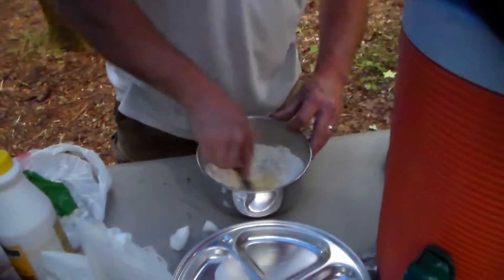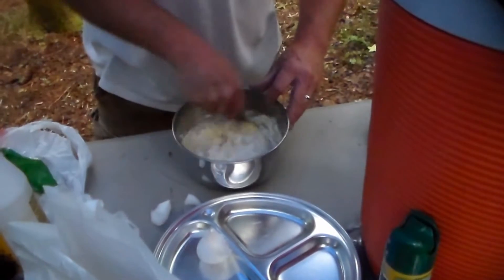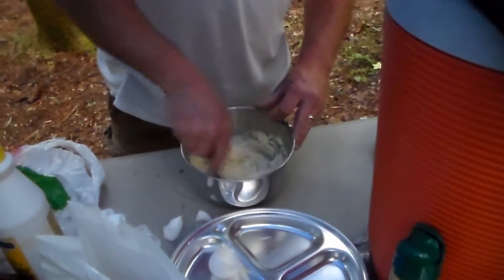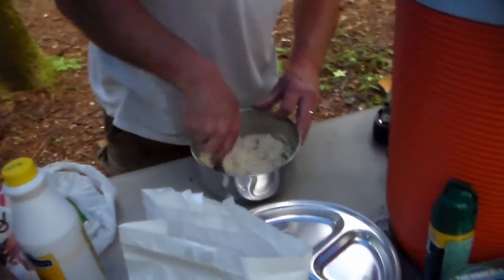So what do we got? We got cornmeal mix, eggs, buttermilk, and I put some onions in this — just to give us a little kick. Now how we're going to cook these is we're going to take them right over here.